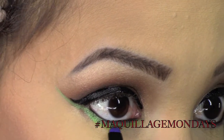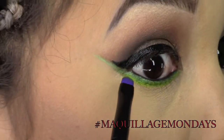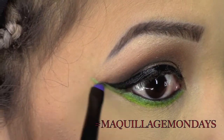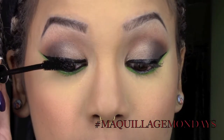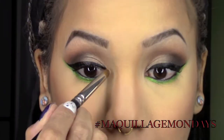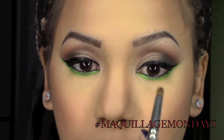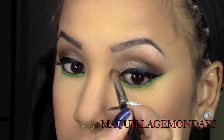Then I took another small pencil brush, sprayed it with some MAC Fix+, picked up the color Thrash, and placed it over the color Freak. Then I just applied a little bit of my favorite mascara, which is L'Oréal's Voluminous. Last, I placed a little bit of the color Booty Call into the inner corners of my eyes near my tear duct.